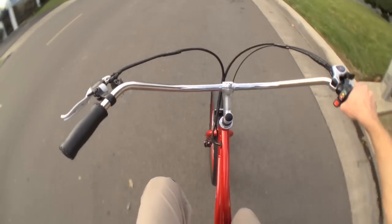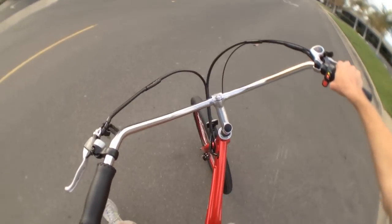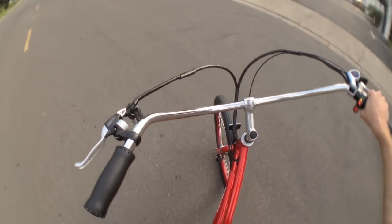That's the Pedego Tandem Electric Bike. For the full written review and more pictures, check out electricbikereview.com, and I'll see you there.